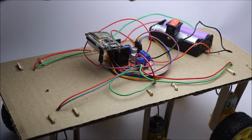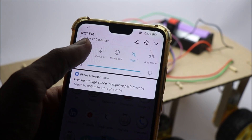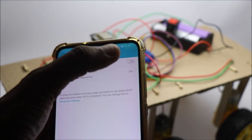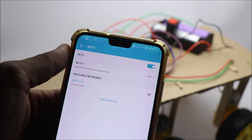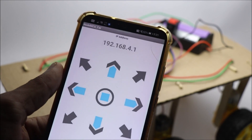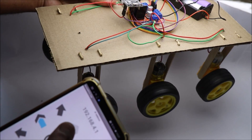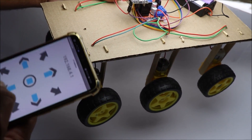To connect this car to your smartphone, all you have to do is power on this circuit and turn on WiFi in your phone. Now open this app — I have given the link to this app in the description. Here you have the console to control all the movements of this robotic car.